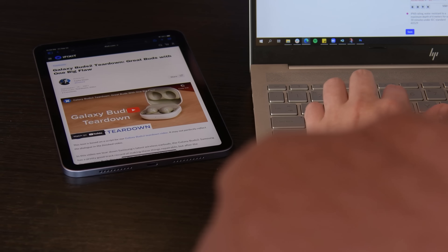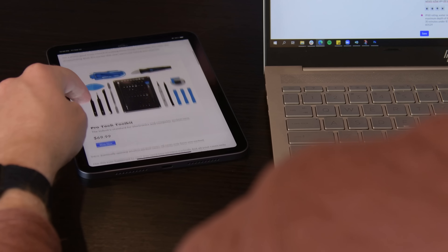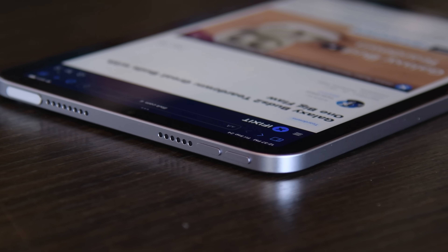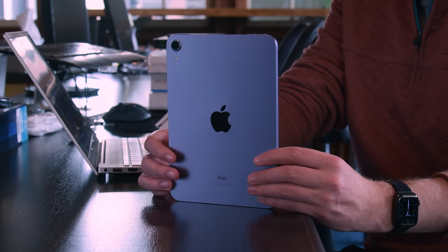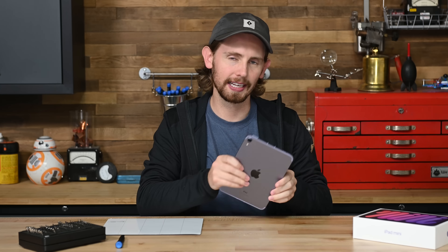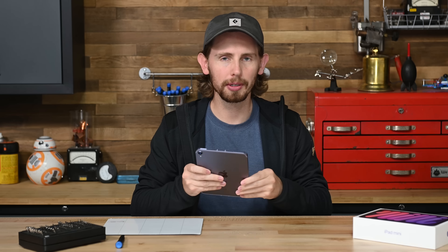The iPad Mini has finally gotten an update to match Apple's latest iPad and iPhone design. Its new 8.3-inch display is surrounded by these now familiar flat aluminum edges coated in this very nice purple color. iPads are typically about as bad as it can get when it comes to repair, but that doesn't mean we can resist taking this cute little thing apart. I'm always hopeful that the iPad design team will start taking notes from the iPhone team — maybe this will be the one.